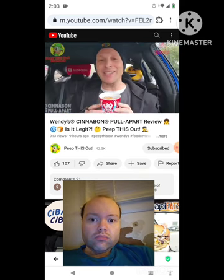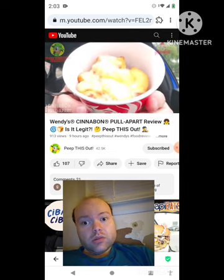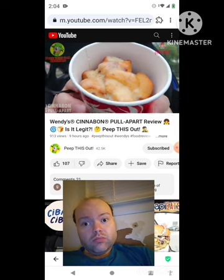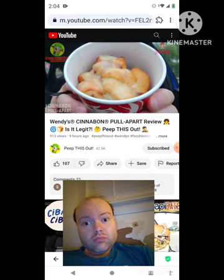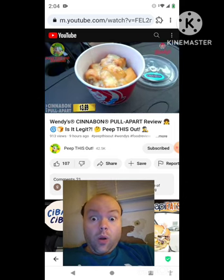That cream cheese frosting and cinnamon is smelling really nice on this one, guys. It looks really nice as well. Let that focus in for just a second — there you go. As you can see, a lovely situation of goodness on the inside of this little cup. Let me break this one down for you fully before we get right into it.